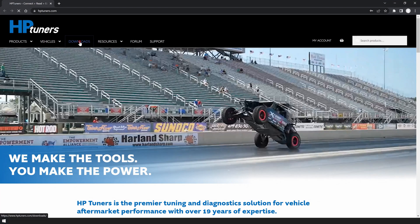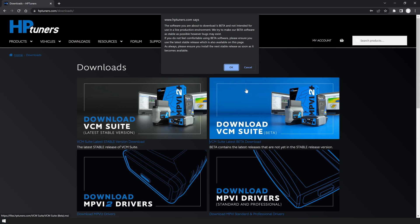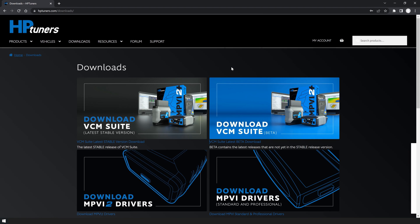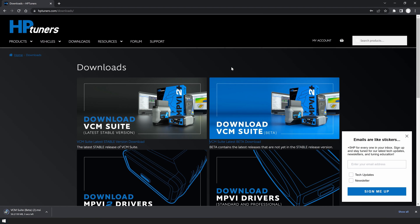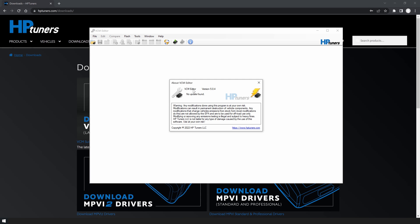To download VCM Suite 5.0, you can go to our website at hptuners.com/downloads or click Downloads in the main menu bar and click the blue Download VCM Suite button — this will automatically start the download. If you already have VCM Suite downloaded, you can open VCM Suite Scanner or VCM Editor, go to the Help menu, About, and click the Update button. This will update the entire VCM Suite software package.